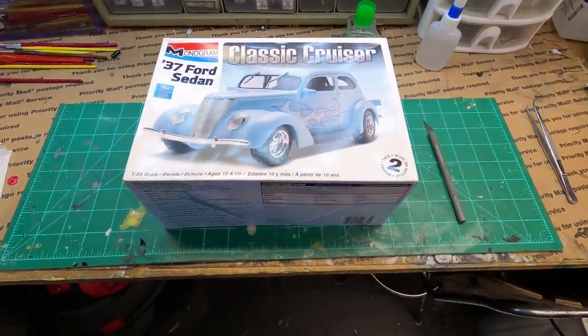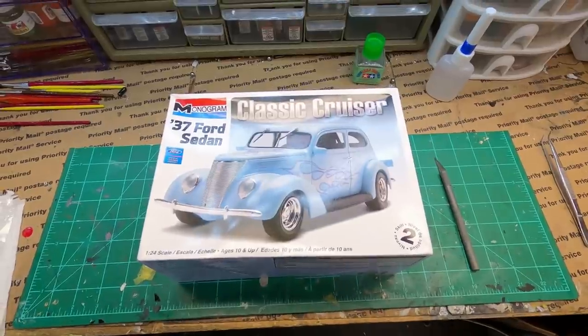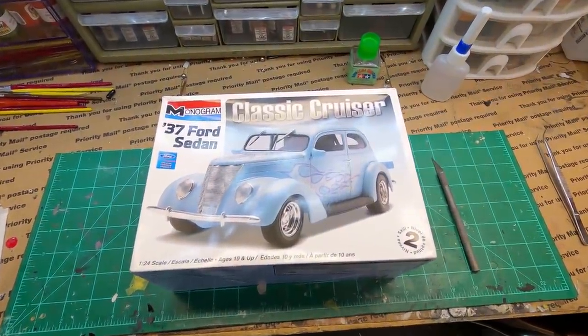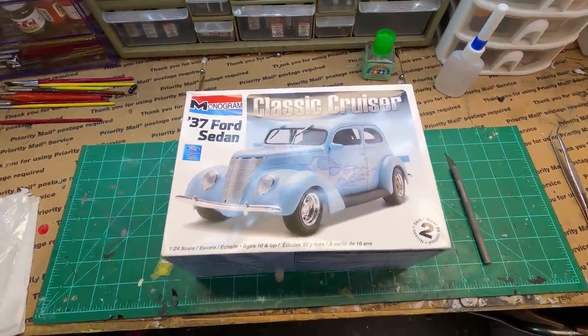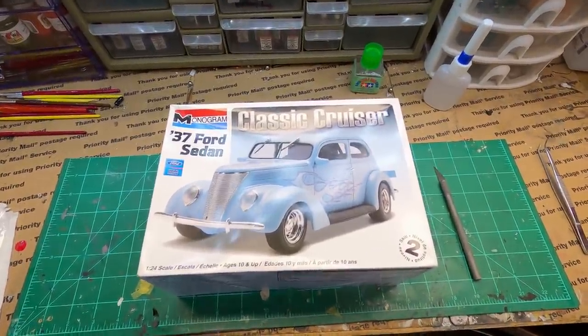Hey guys, welcome back to the channel. As you can see, I'm about to start on this 37 Ford sedan. This is the one that I got from Tony Lancer, and since I had two, I can build one.